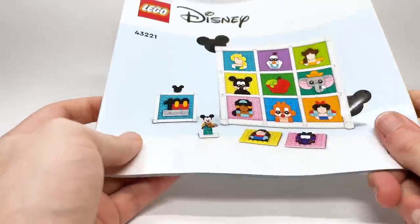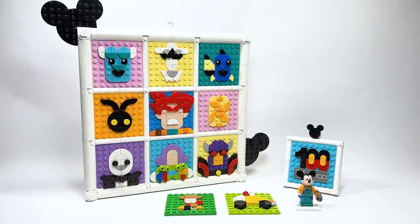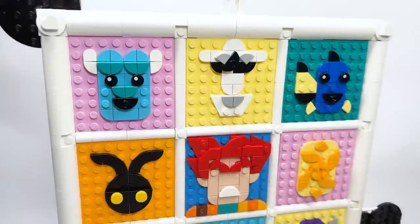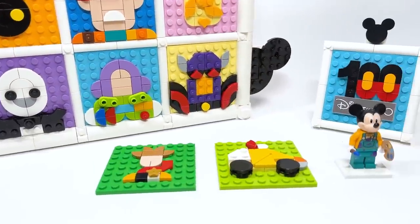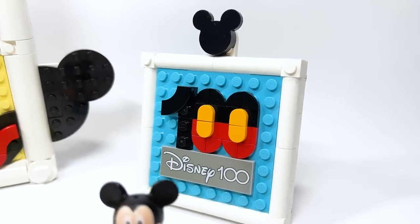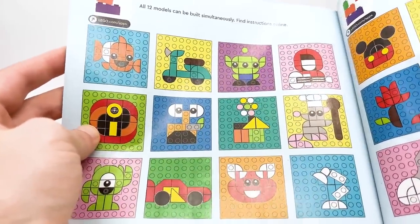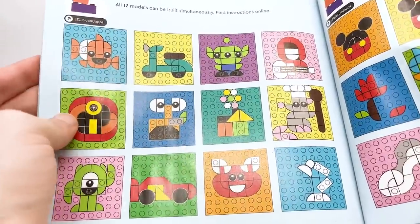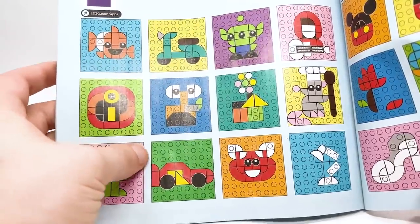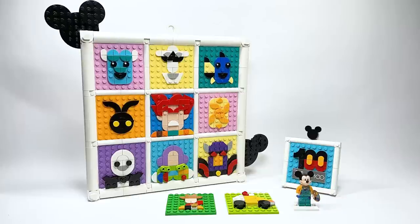I wish they had designed a hundred — I don't know why they didn't, given the name of the set. Overall this is a really fun set if you're a fan of art and Disney, and if you want that exclusive Mickey figure, this is how you get it. It's a small mosaic set merging brick sketches with art sets, and I really like it. There are a ton of things here we've never gotten in LEGO form before — villains, the Sword in the Stone, Dumbo, Turning Red, Luca — and I hope this is a reference to things to come.